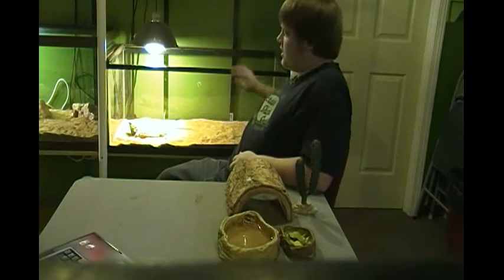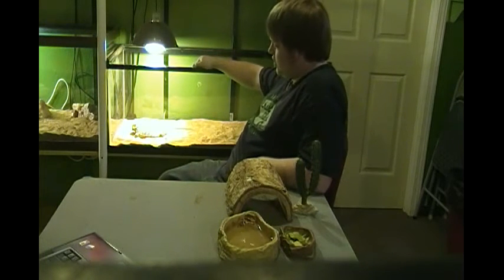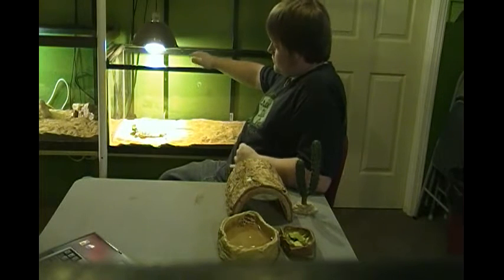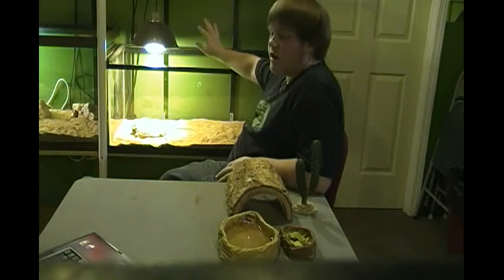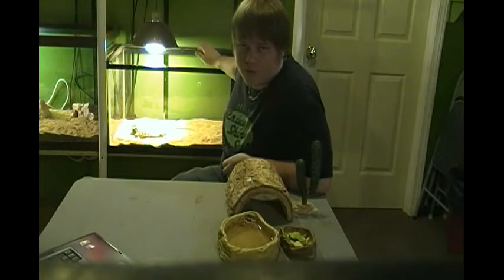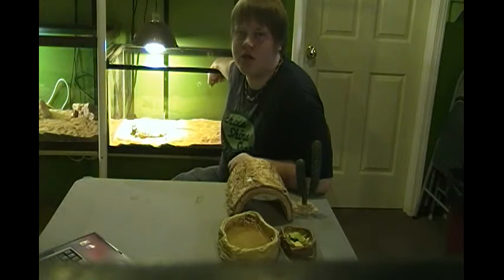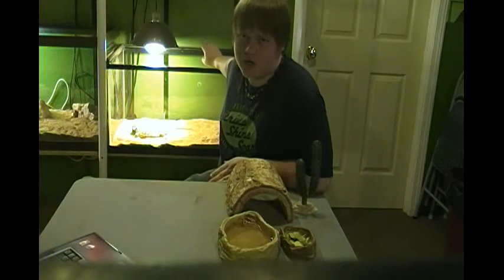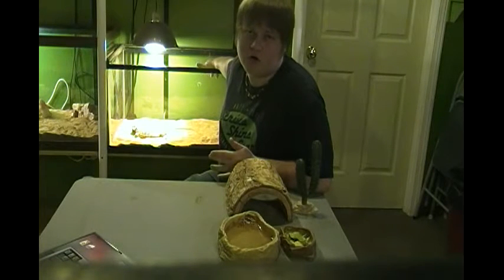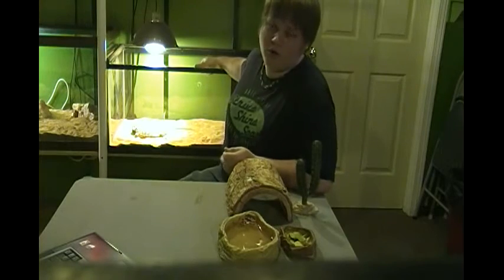Behind me is a 40-gallon breeder tank and in this tank is Ozzy, my 12-year-old bearded dragon. This is the perfect size for an adult. You can go larger, and a pair can also go in a 40-gallon breeder — that means you can get a male and a female or two females. You do not want to put two males together though, because they can fight and hurt each other and possibly result in the death of one or both of your bearded dragons.